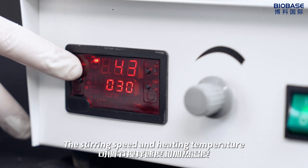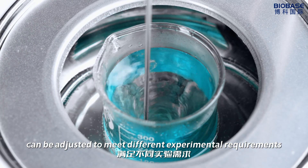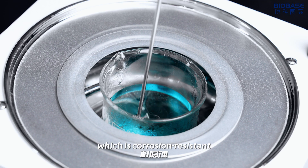The stirring speed and heating temperature can be adjusted to meet different experimental requirements. The inner liner is made of high-quality stainless steel, which is corrosion-resistant.